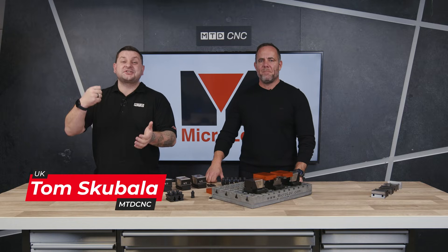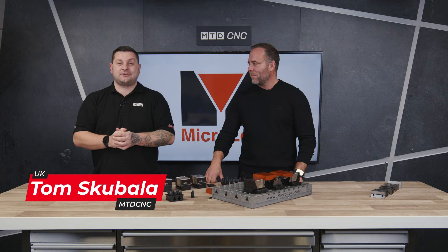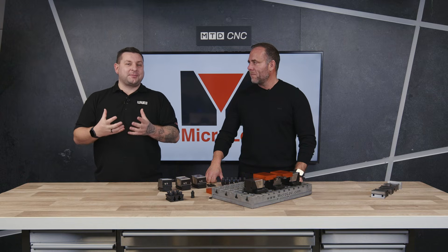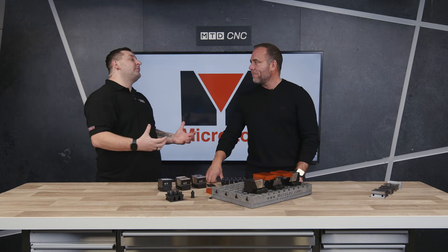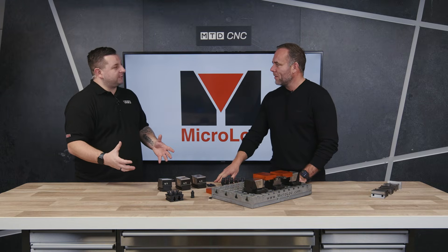Today we have a very exciting exclusive special offer for you here in the MTD CNC Tech Corner. But before we get into prices we're going to find out about the product. So Matt, thank you for your time today. It's alright, thanks for having me. Now talk us through the system you've got in front of us.